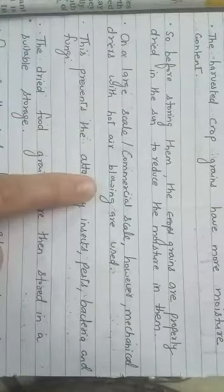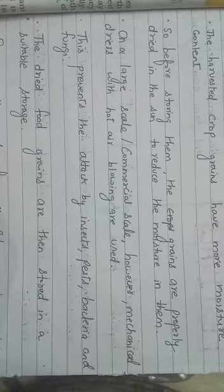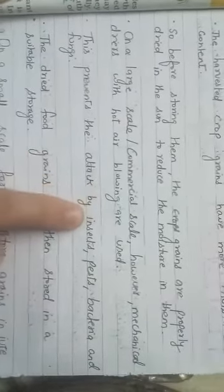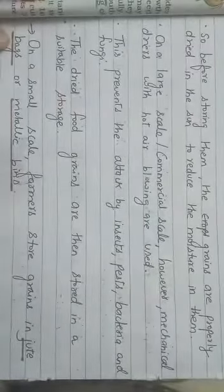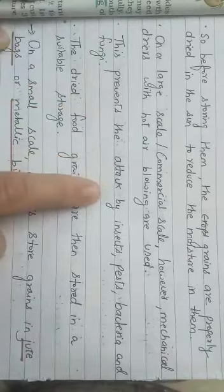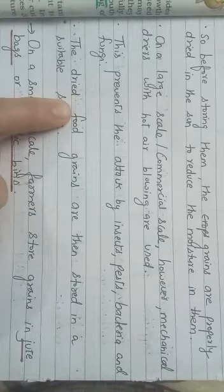On a large commercial scale, mechanical dryers with hot air blowing are used because the quantity is more — we cannot keep whole grains outside in the sun. We need to remove moisture because if we don't, bacteria, insects, and pests will grow in the grains. To prevent attack by insects, pests, bacteria, and fungi, we must remove moisture from the grains.